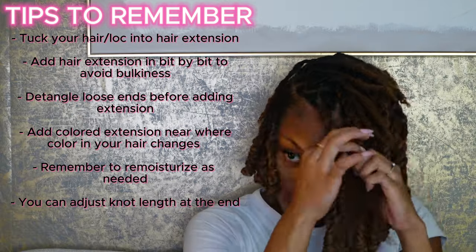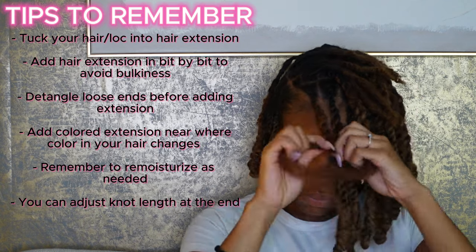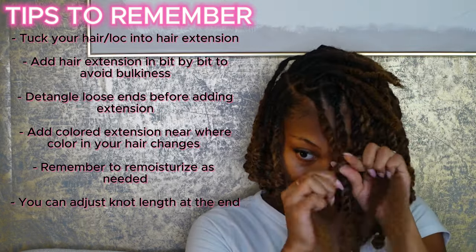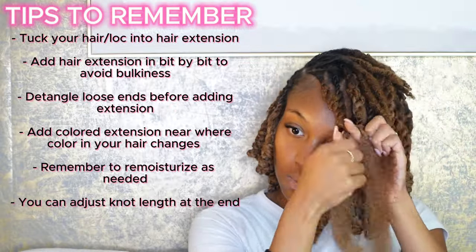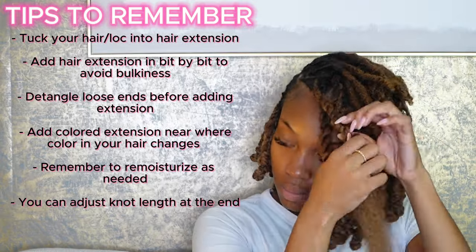So ladies, remember: if you want your bang to be in your face, then combine locks that go toward your face. And if you want your bang to go away from your face, then combine locks that are pointing in that direction.